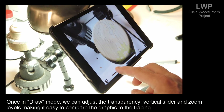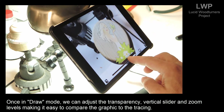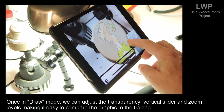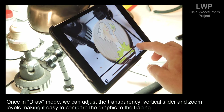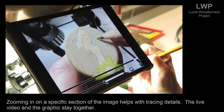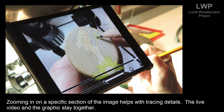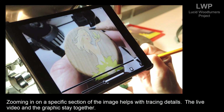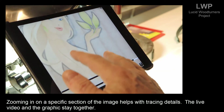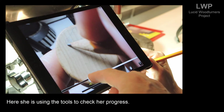Once in draw mode, we can adjust the transparency via the vertical slider and zoom levels, making it easy to compare the graphic to the tracing. Zooming in on a specific section of the image helps with tracing details — the live video and the graphic stay together. Here she is using the tools to check her progress.